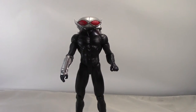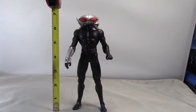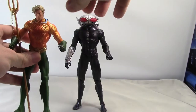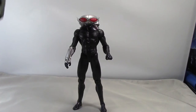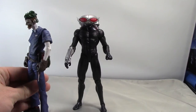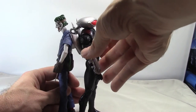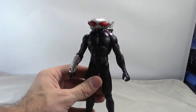Height-wise, the figure stands just under seven inches. He's actually a little bit taller than Aquaman but a little shorter than the Joker, though I think that Joker figure is just a tad too tall.